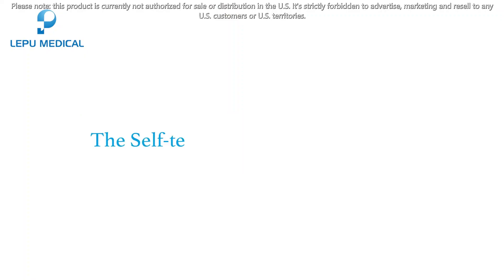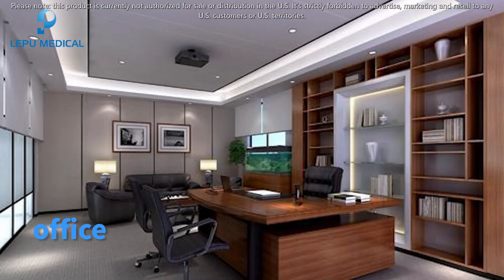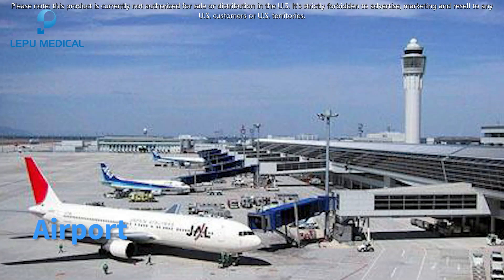The self-testing kits can be applied in a variety of settings, including at home, school, office, corporation, airport, and hotel.